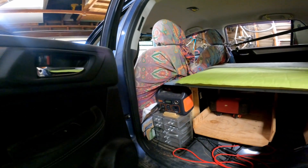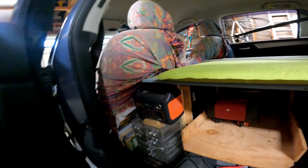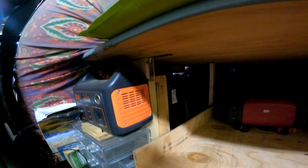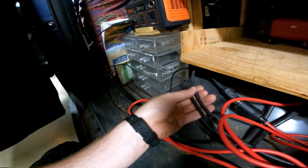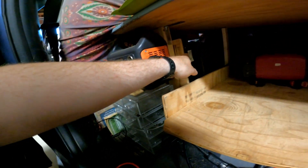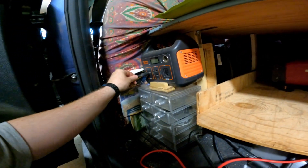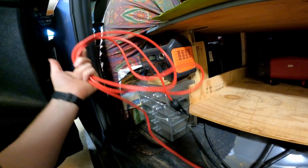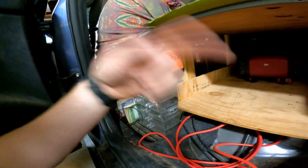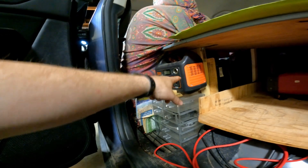I was just using this little Jackery 240 and this 100-watt solar panel. Since then I've gotten a fridge and freezer, and I needed to increase my battery power. This is where I put my Renogy charge controller. These wires go into my solar panel and they just plug right into the charge controller. How I charge my Jackery now is I plug it straight into my car — it's just an extension cord that goes into the cigarette outlet. I also have a separate folding solar panel that I use.